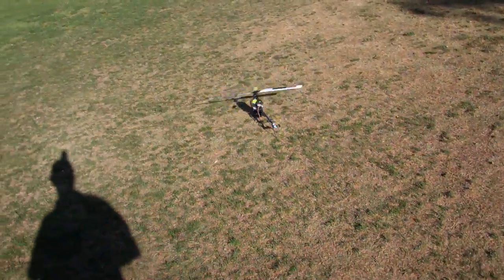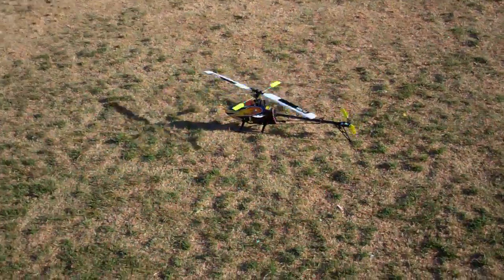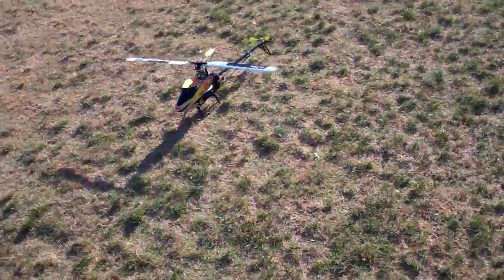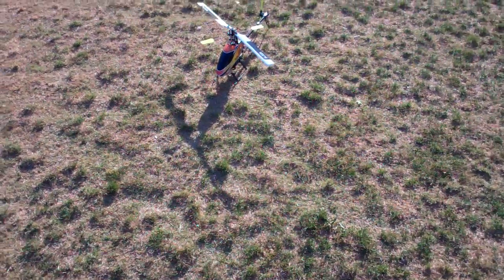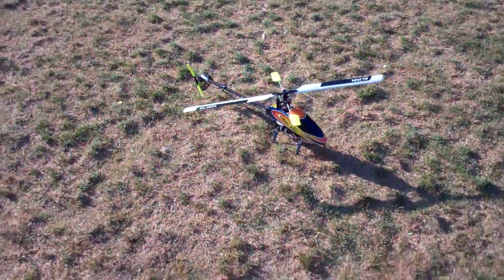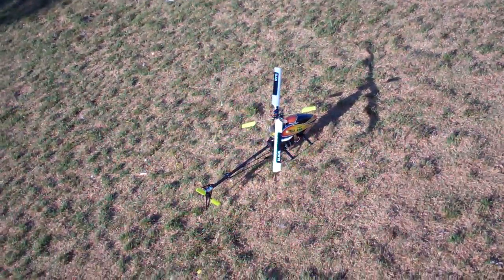Seems to be flying good. Thanks for watching. The next video is going to be in Dana Point, California because I'm getting ready to go out there for vacation. I'm going to take my 450 with me and fly it. As Terry would say, happy flying everybody. Thank you.